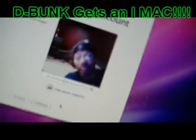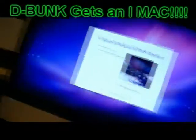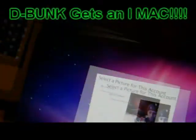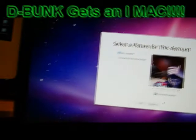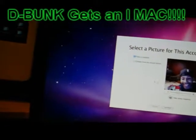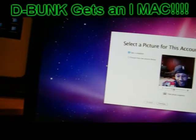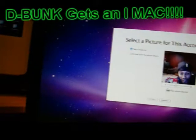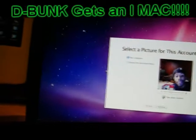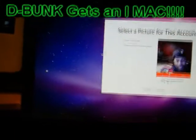I look crazy right now. You were not supposed to see me today, people. Let's take this one — select a picture for this account, let's do that. Oh, this looks so crazy. All right, what does this do? That looks great, oh yeah.